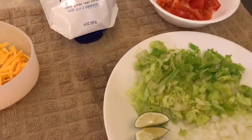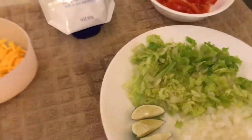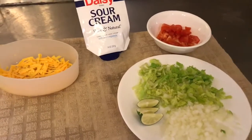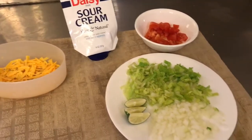If I had cilantro, that would also be one of the toppings offered, but I just don't happen to have any in the house. So that's it — it's that simple.